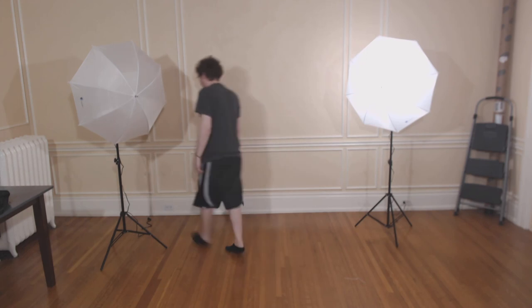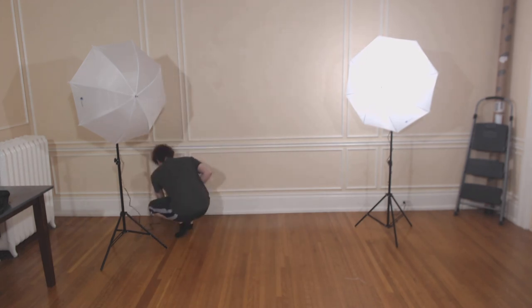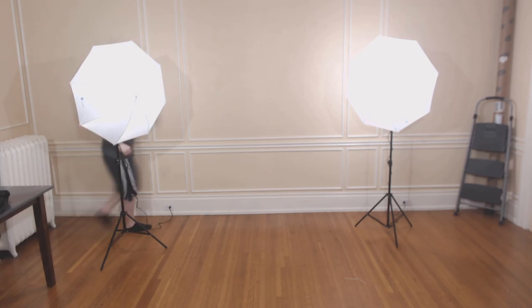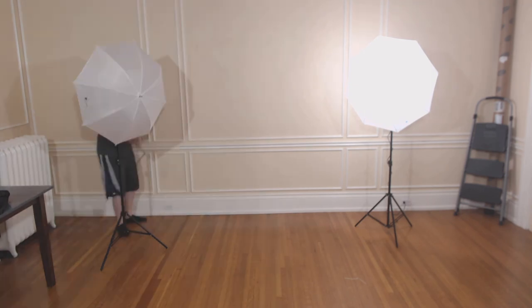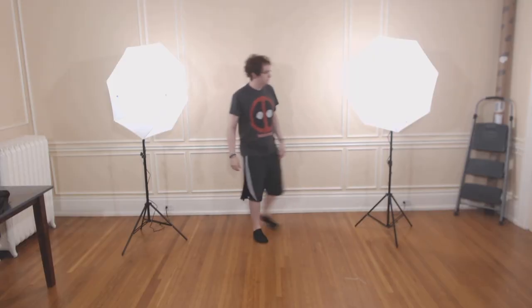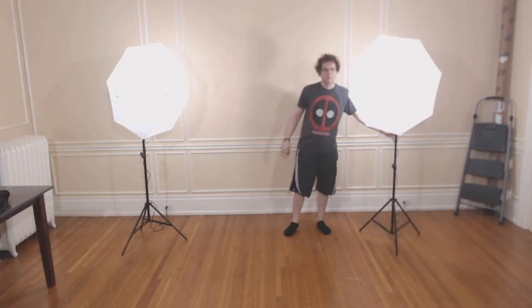There's the first one, and there's the second. I'd like to show you that on the back is a switch where you turn the light on and off right there. So there are both lights turned on.